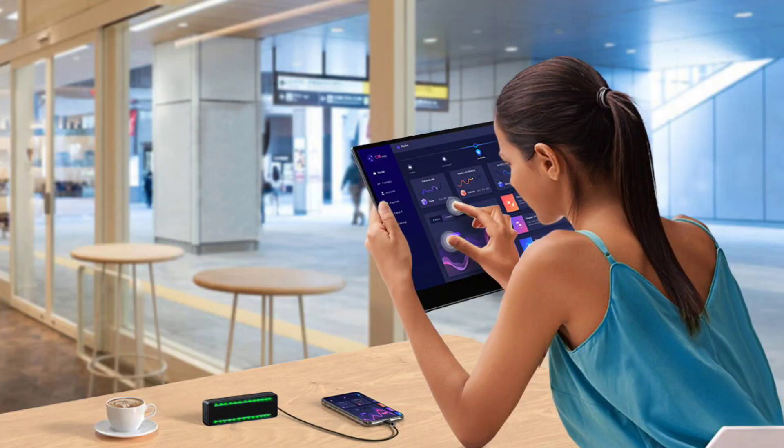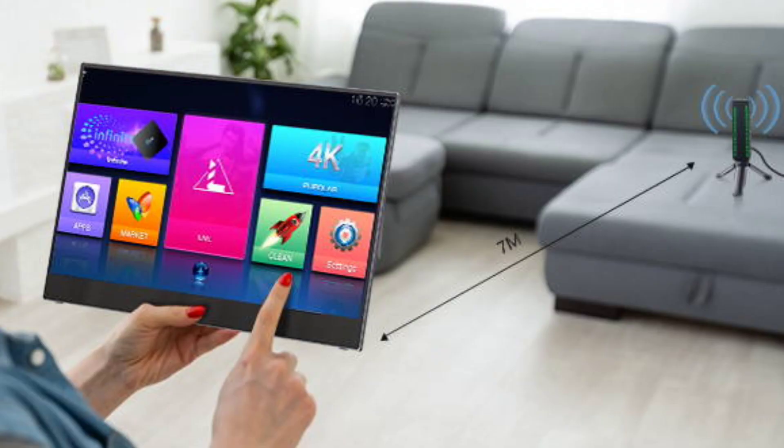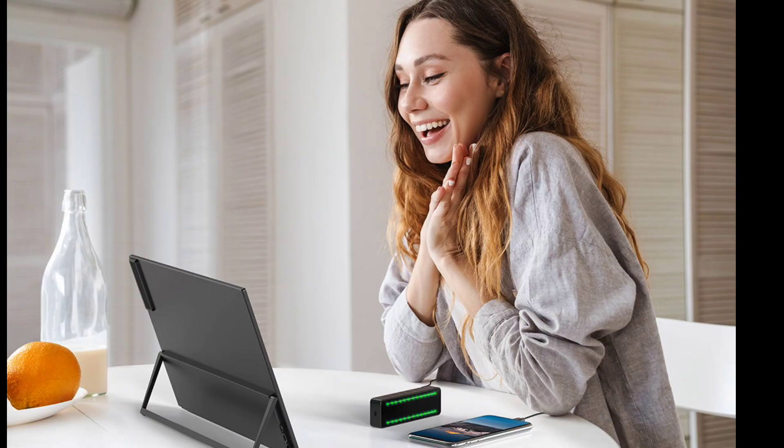What's up guys, welcome to Amateur Prepper. Today on this video I've got probably the best portable monitor you can get. It is touchscreen. Full disclosure, I did purchase this with money out of my own pocket, but it's the best portable monitor period. It is the U35 15.6 wireless monitor.